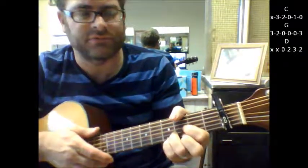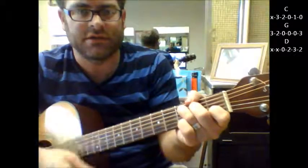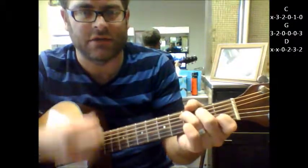So even if I take the capo off, I can still keep it the same shape — C, G, D. It just depends how high or how low you want to sing it.